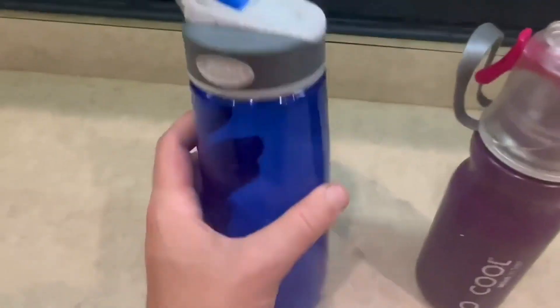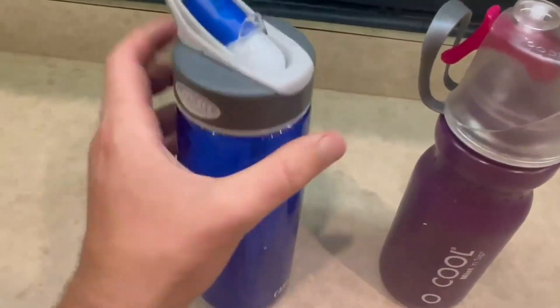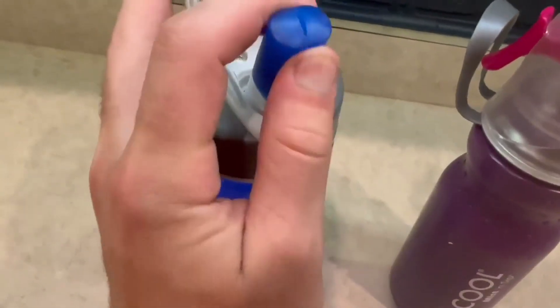For the CamelBak, I really love the plastic feel all around. It's more the traditional looking water bottle, and I love the sippy cup style. It's super reliable in my opinion.